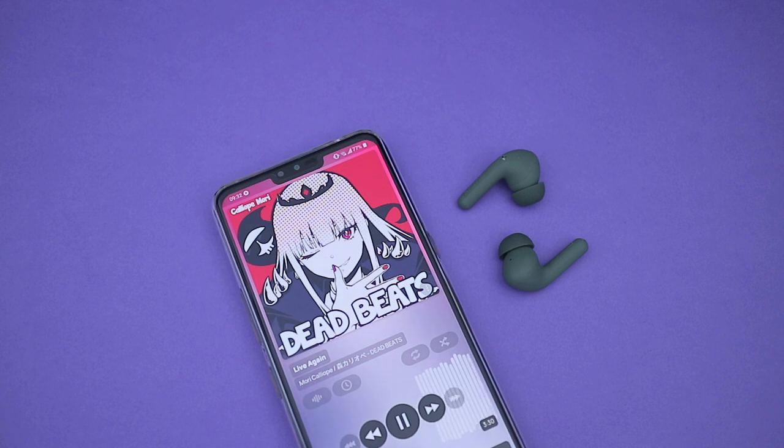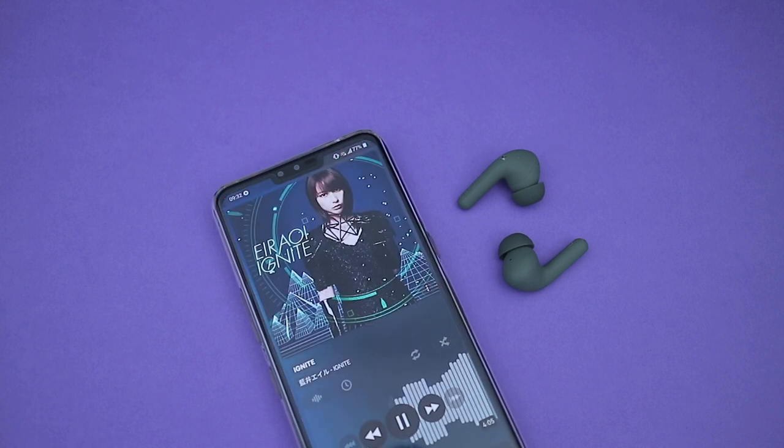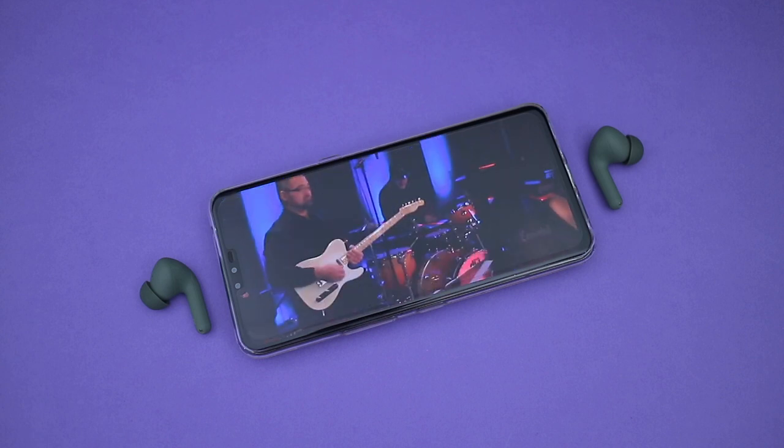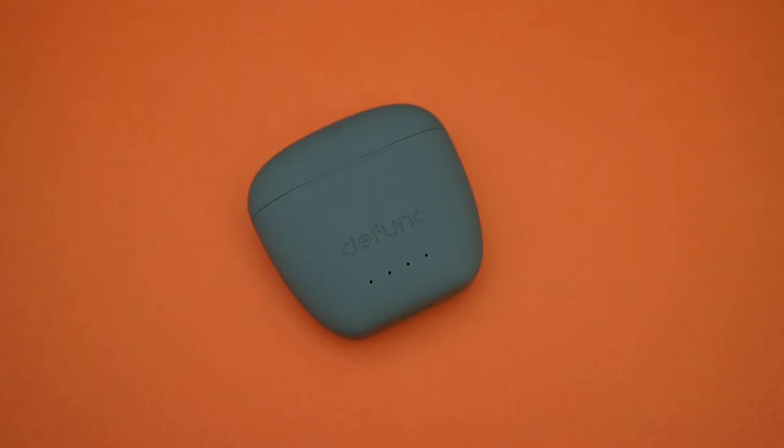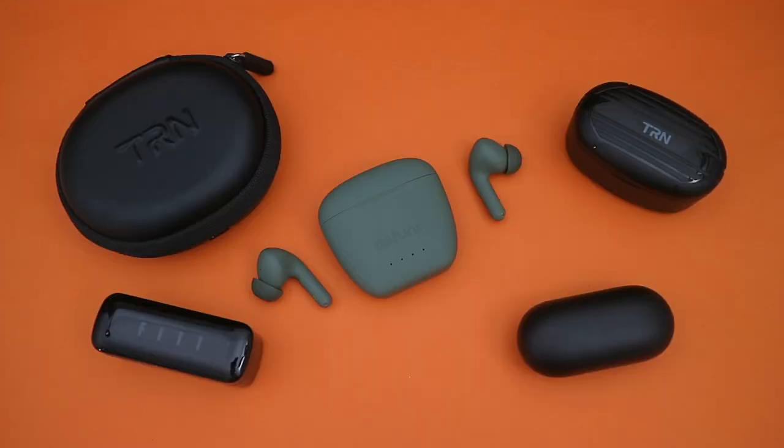Treble can be a bit tinny sounding but is overall quite polite. Soundstage is not too bad, but I just find the tonality and timbre a bit off. That said, while I'm not a fan of how it sounds, my sister who is just an average consumer actually thinks it sounds okay, so I guess it depends on how particular you are.